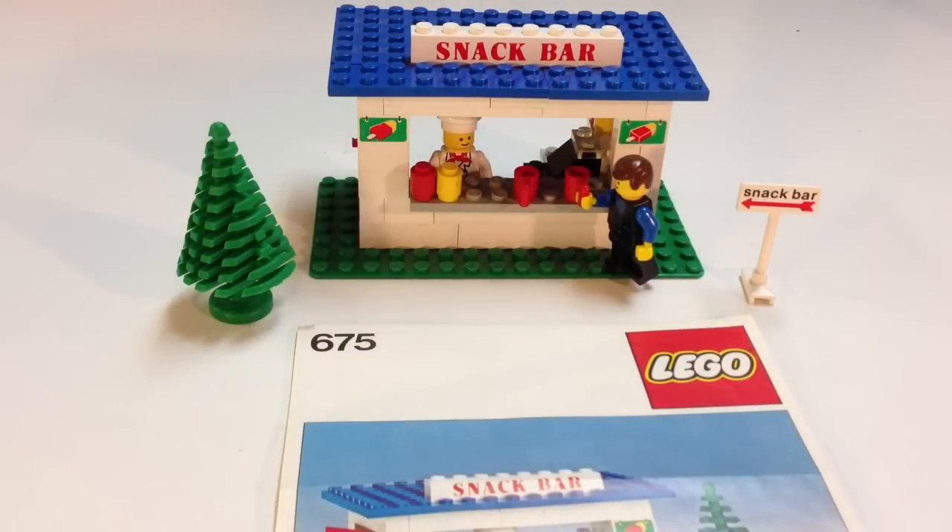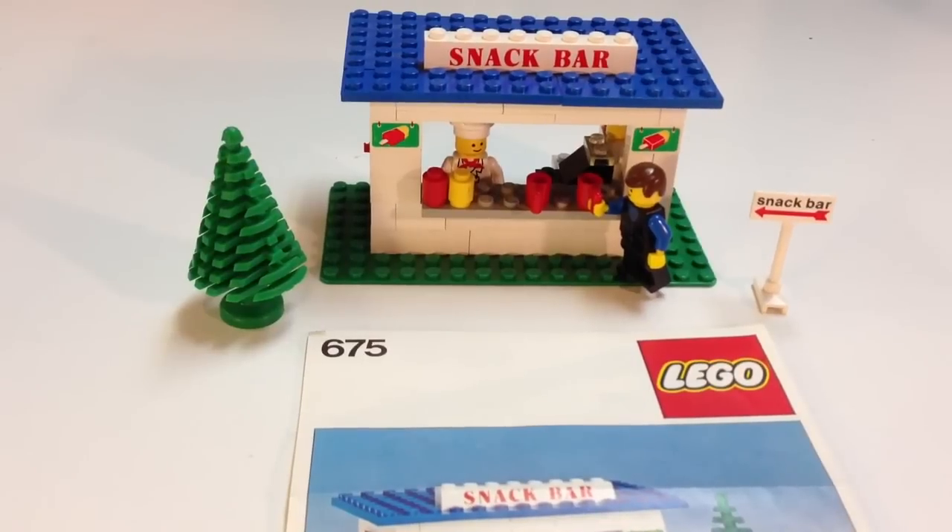Hi, this is Brick Czar, and we're going to do a vintage Lego set review. We're going to look at set 675, Snack Bar. This set is from 1979 and it has about 56 pieces, two minifigures, and a couple of unique elements to this set. It's a very simple classic town set, so we're going to take a closer look at what you get with this 1979 set.